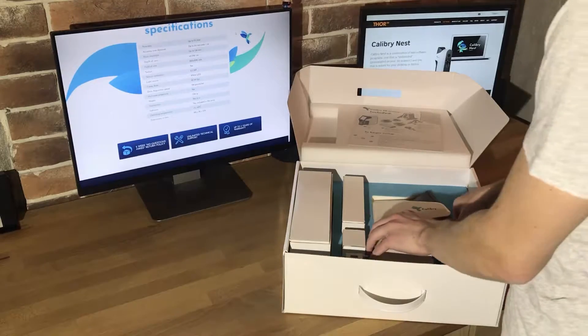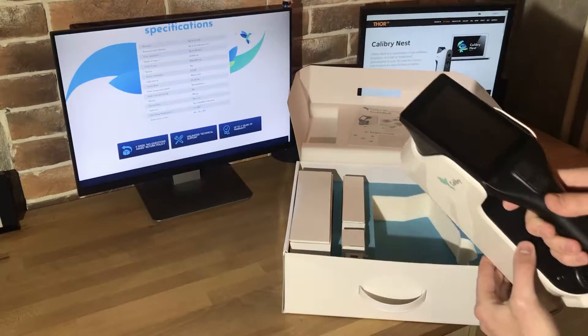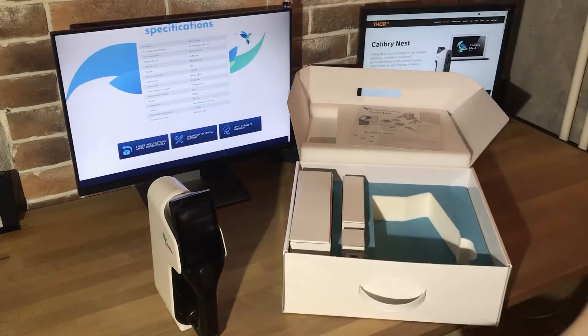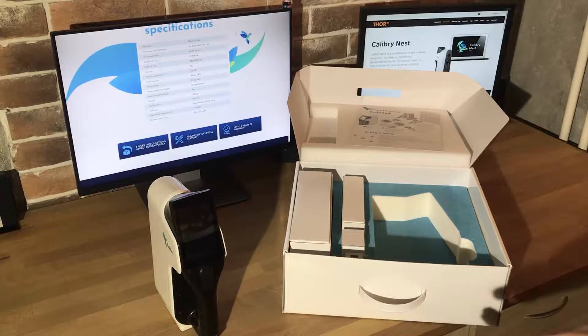First of all, we see the scanner — it has a built-in touchscreen and it's very light. The scanner has unlimited technical support and also a two-week no-questions-asked return policy.